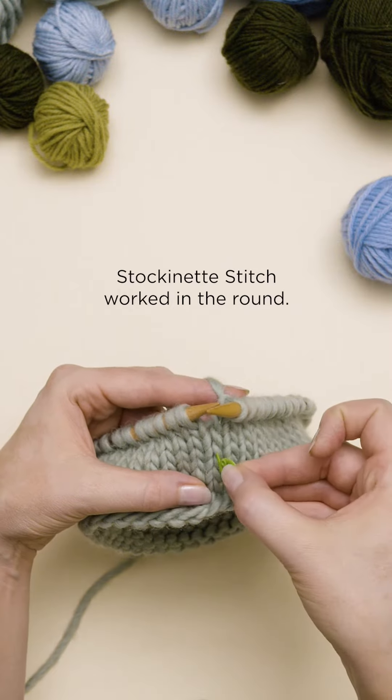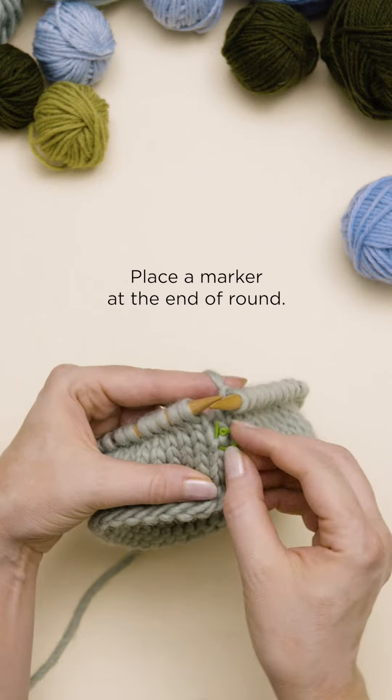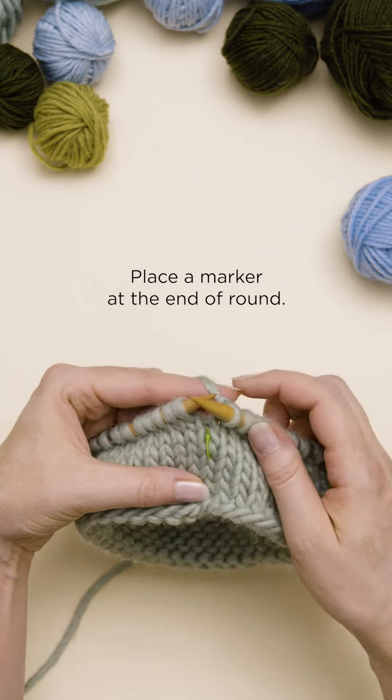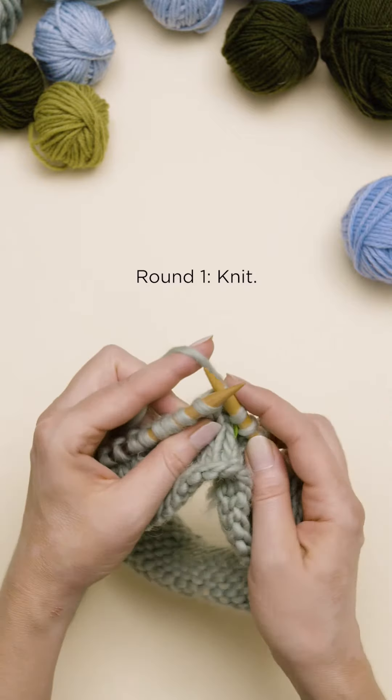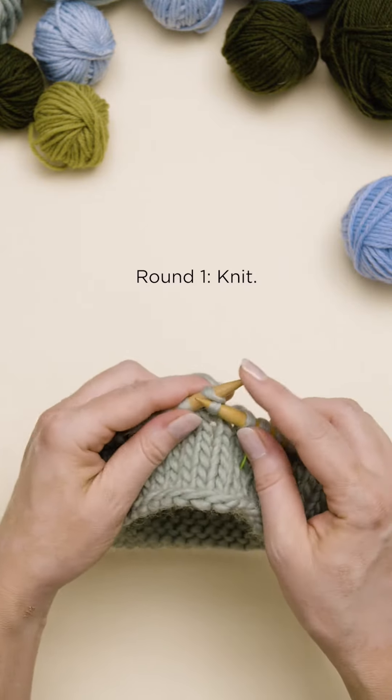Stockinette stitch worked in the round. Place a marker to denote the beginning and end of the round. Round 1: knit. And then repeat round 1.